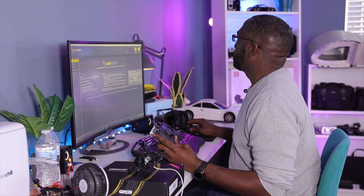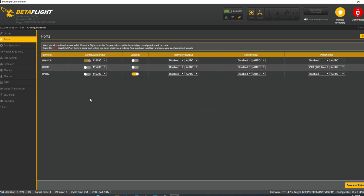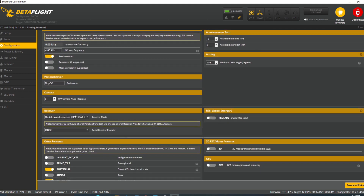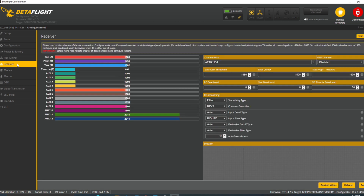Here's Betaflight. We're going to plug this in. Come here to the ports and make sure you have your UART that you connected this receiver to selected as serial RX configuration. The big thing here is making sure that you choose serial-based and then have Crossfire chosen here — that's really crucial. I have my RSSI off input, that's not required. Everything here looks good so far, this is all stock from the factory.